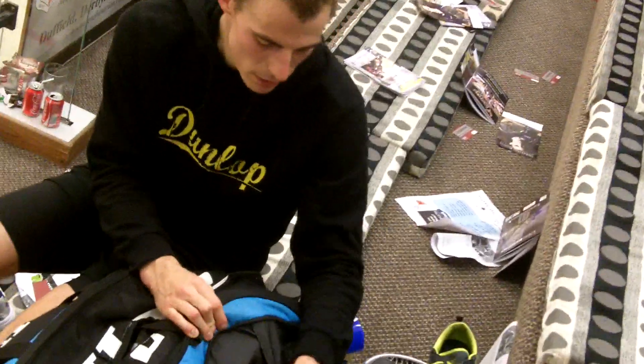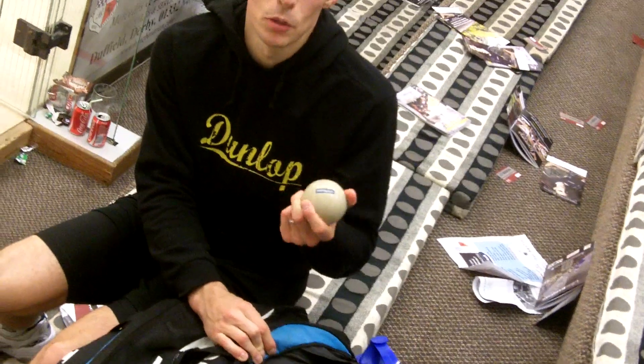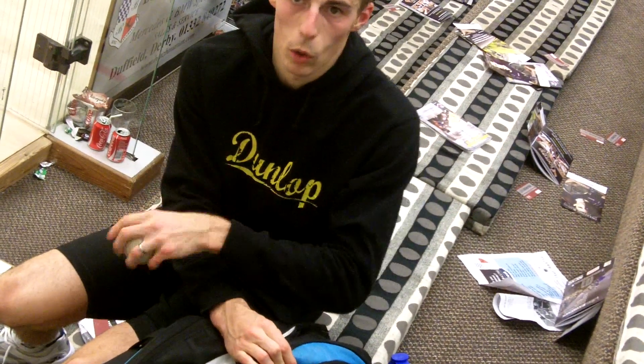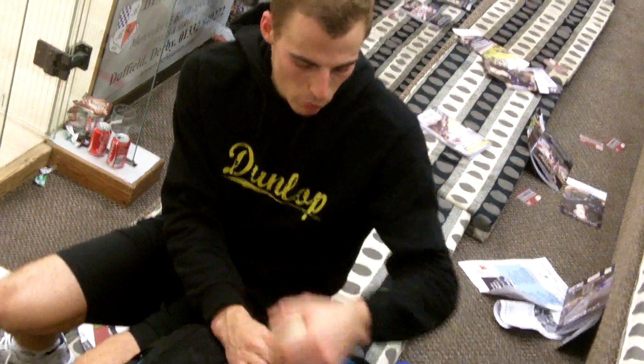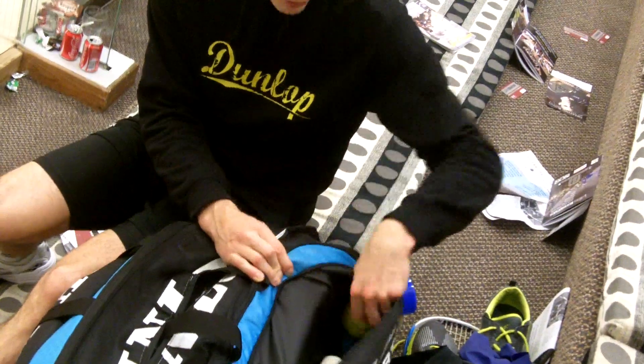In here I've got compeed and tape to tape up my feet if I get blisters, my contact lenses so I can actually see, a drips ball — a hockey ball — which I use for my plantar fascia, rolling it under my foot every time before I play. And a golf ball for the same sort of thing when I want to get into smaller areas.